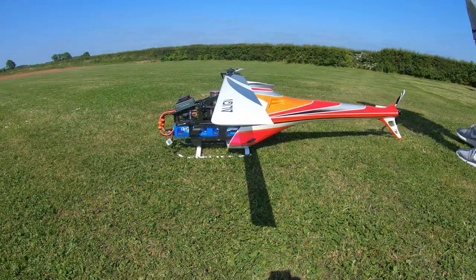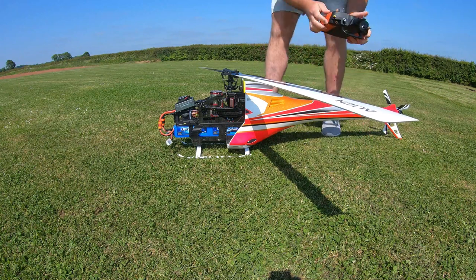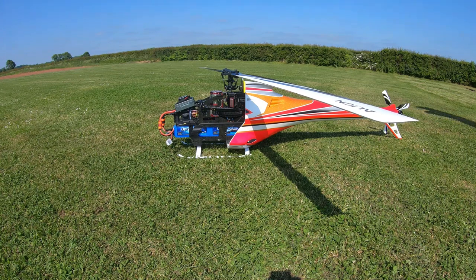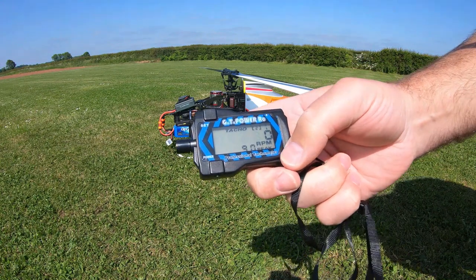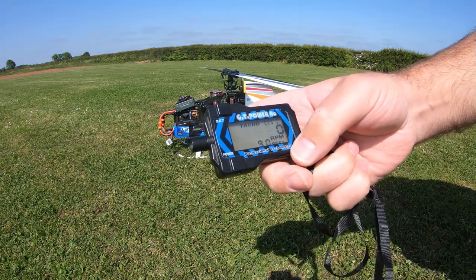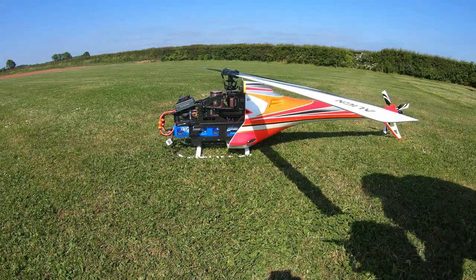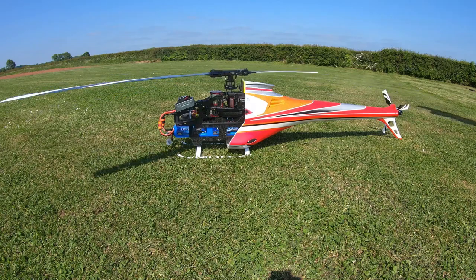I'm just going to straighten out these blades to give it the best chance. I've got the camera quite close for comfort but I'm pretty confident we'll be fine - it probably looks a lot closer than it is. I'm going to leave a little bit of negative pitch on, go into a spool up, and relay what the transmitter's saying. The tachometer is currently set on two blades - no RPM yet - and we'll see what we hit. I'm going to spool the heli up and just get it settled into an idle.